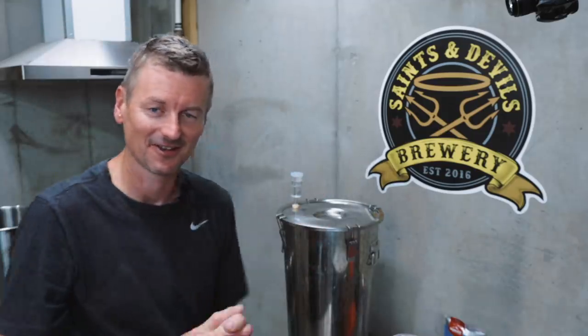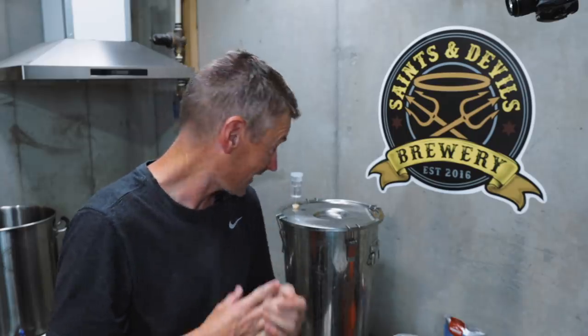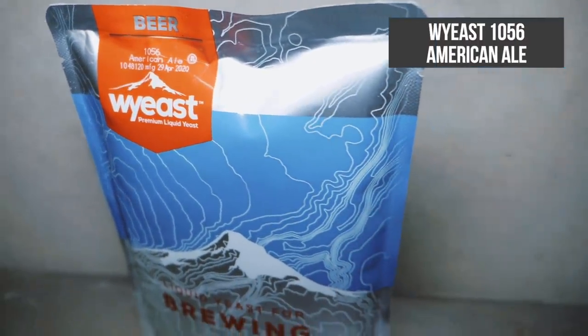The beer is in the fermenter. I took a gravity reading — 1054. I was looking for 1062. I think that is what happens when you wing it. I took no notice of the fact that my boil-off rate would be less — I used the regular profile in Beersmith and that's why I've missed my gravity. I did take a gravity reading at the end of the mash and I was where I should be. That is something to keep in mind: you're just not going to condense the beer as much in this sort of system, so you need to account for that in your brewing software. Anyway, it's yeast time. I'm using Wyeast 1056 — I used this in my American Porter just recently. It's a great strain for strong dark beers. I'm going to ferment at 68°F / 20°C, and in a few weeks I'll be back.